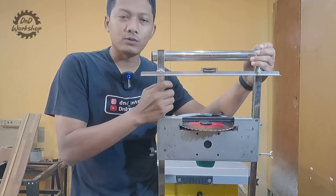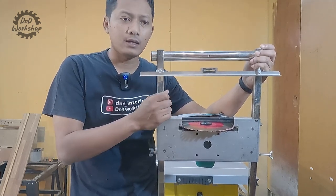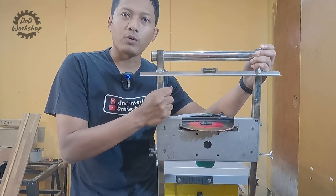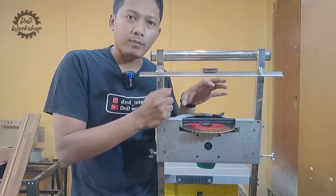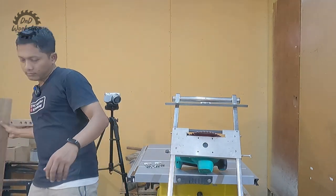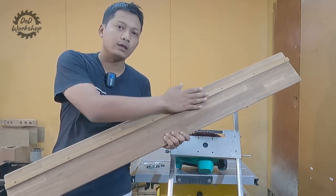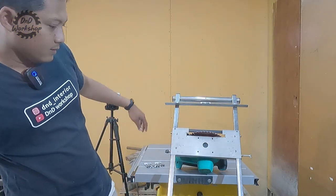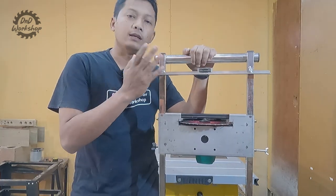Kebetulan unit ini sudah saya pakai selama 2 tahun lebih walaupun jarang-jarang. Karena saya hanya menggunakan track saw ini ketika di proyek. Kalau di workshop atau di bengkel, saya nggak pernah pakai track saw yang seperti ini. Karena ini ukurnya besar dan berat, jadi kalau kita bawa ke proyek, ya ini lebih praktis.